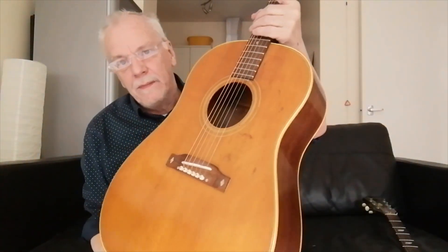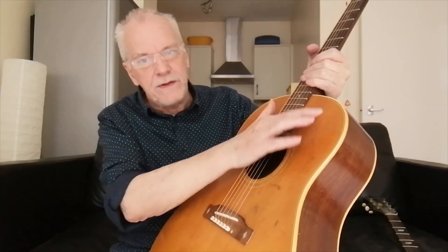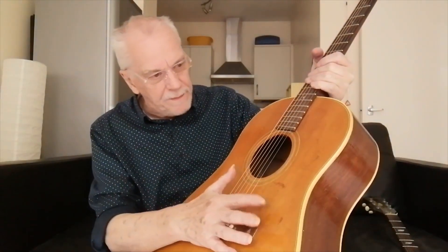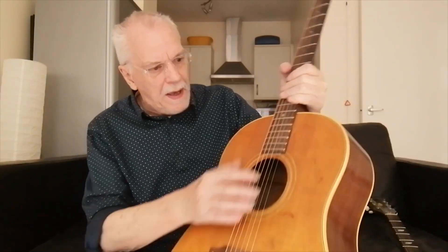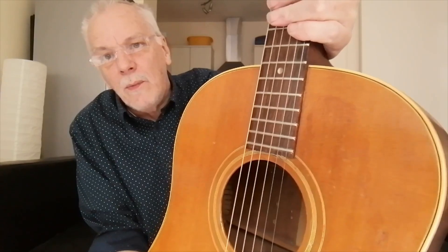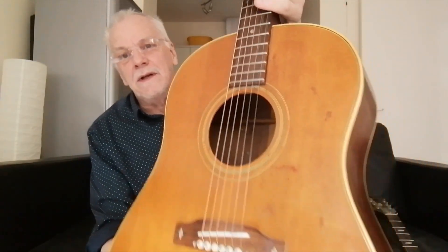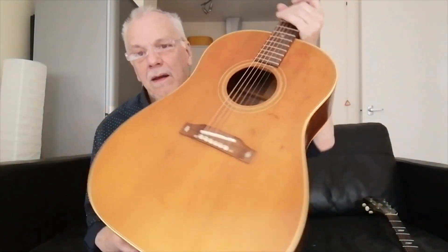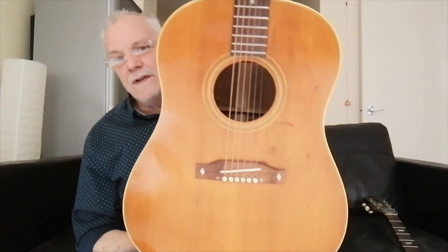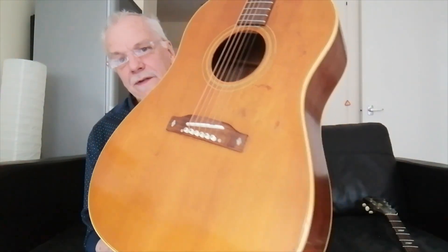It started out originally as a cherry sunburst and somewhere in the 80s the scratch plate came off. It used to have a J45 back wing scratch plate. You can just about possibly make out underneath where the back wing was a little bit of cherry that's left. But you can see it's actually faded to this really toasty golden brown, which I think is actually a lot nicer than a lot of J50s that I've seen.